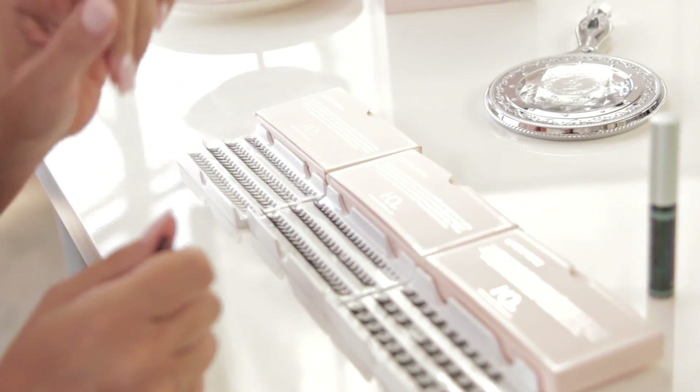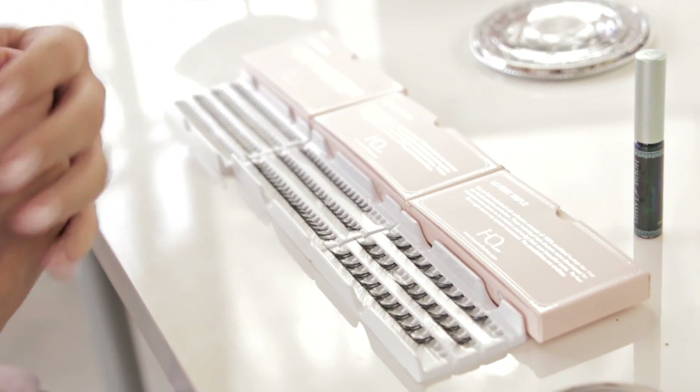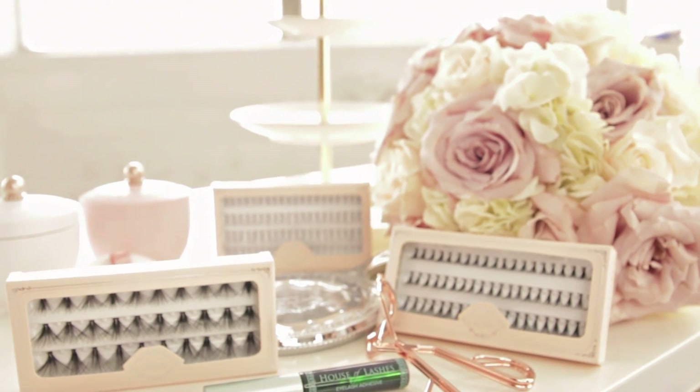The single, the double, and the triple lash collection, which consists of 100% human hair individual lashes.